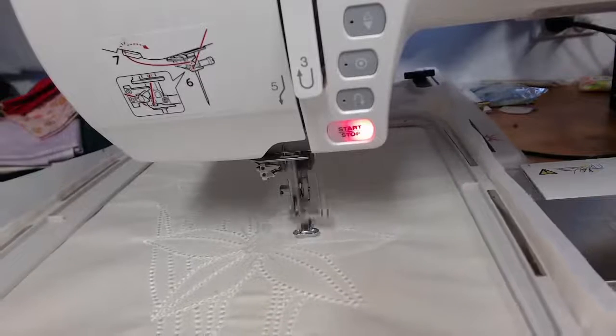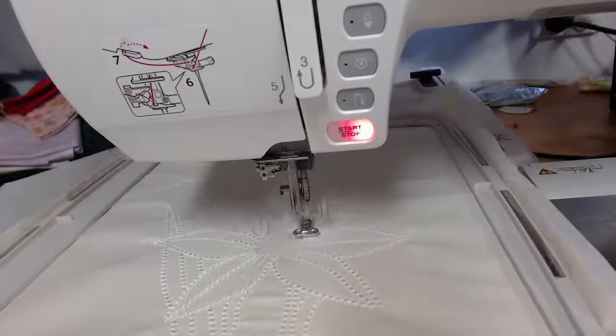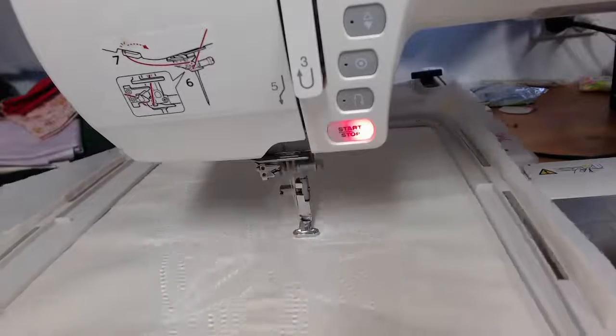I've also been incredibly spoiled and given a couple of gifts as I came up here — after we finish the stitching I'll show you those as well.